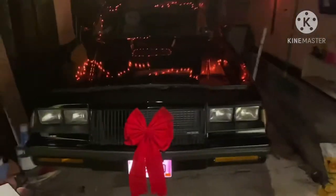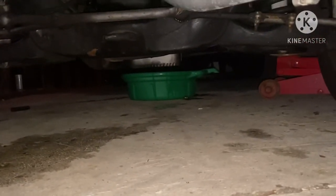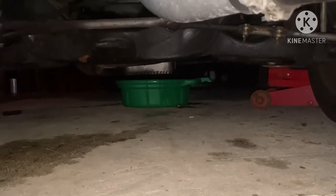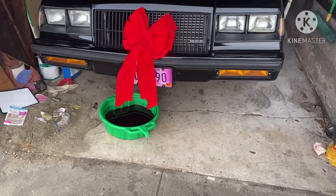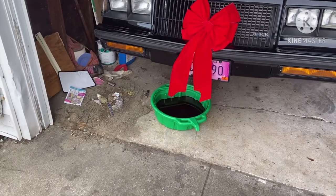All right, I jacked the car up and dropped the plug, so right now it's draining. I'm gonna let it drain overnight and drop the pan tomorrow. We're gonna adjust that cable, make sure it's fully engaged at full throttle, and we're gonna see what's up. I got the fluid drained — I gotta get this dirt out of my garage, I gotta shovel that out.